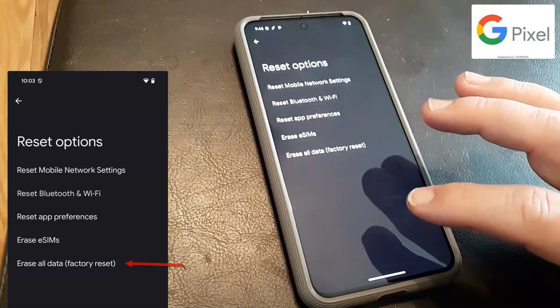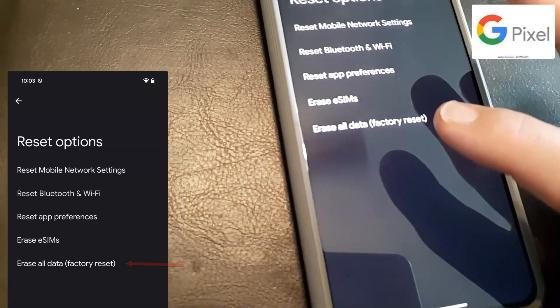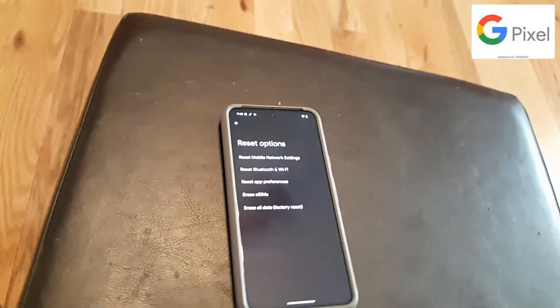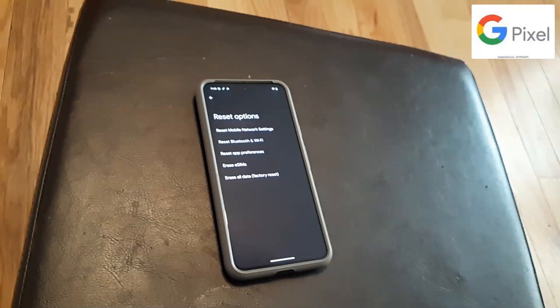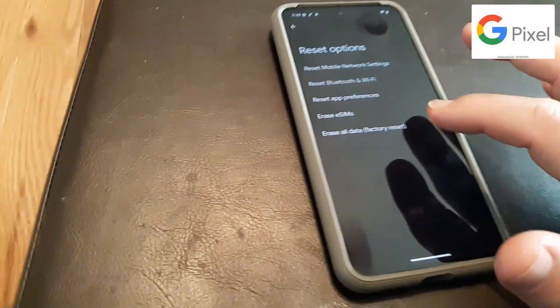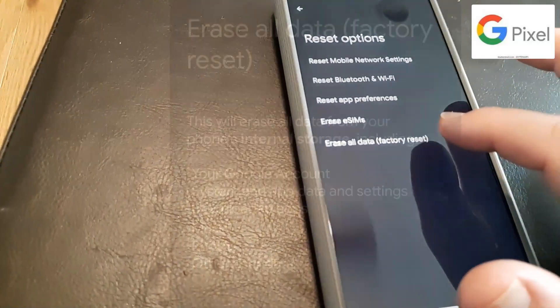Go ahead and click Reset Options. From Reset Options, click Erase All Data — Factory Reset. Now keep in mind this will make it go to an out-of-the-box state, like it was when it was brand new. It will wipe out all your pictures. So go ahead and click Erase All Data Factory Reset.